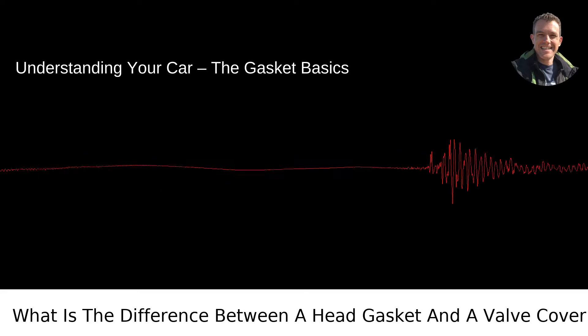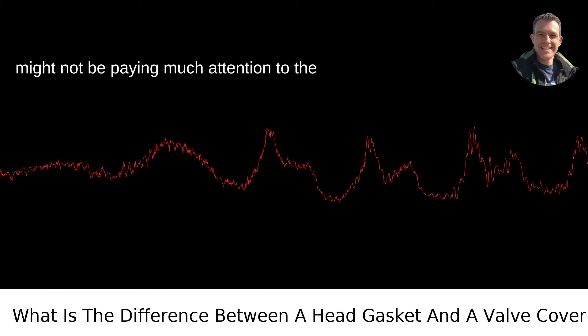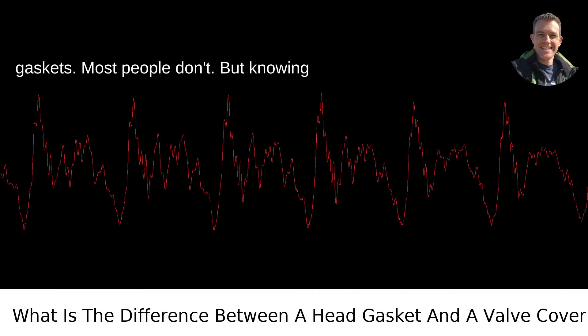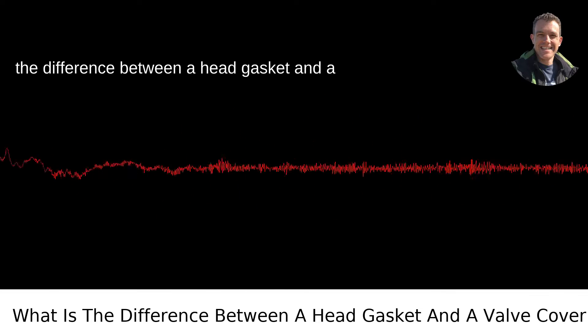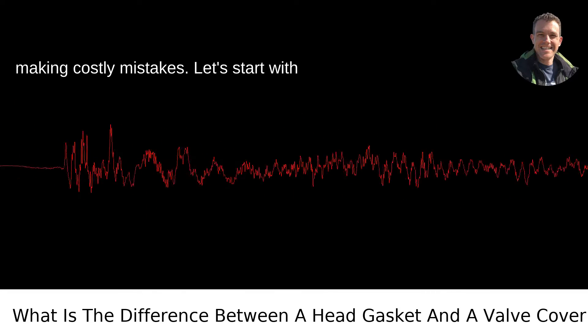Understanding your car — the gasket basics. When you pop the hood of your car, you might not be paying much attention to the gaskets. Most people don't. But knowing the difference between a head gasket and a valve cover gasket can save you from making costly mistakes.